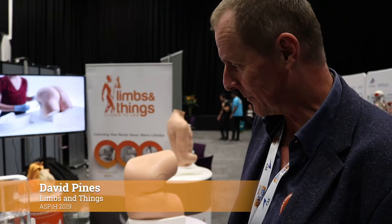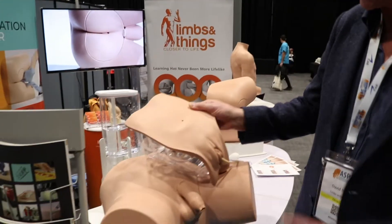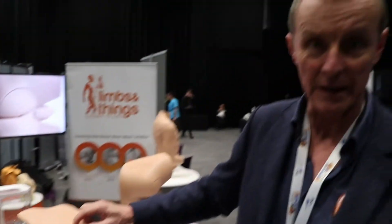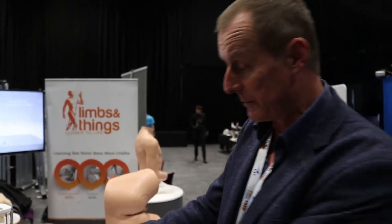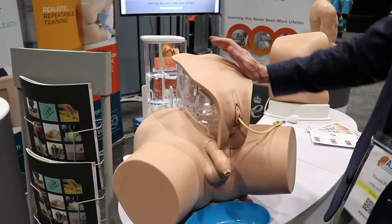This is the new Limbs and Things catheterisation trainer. It comes in male and female, and there is an option for doing supra-pubic catheterisation — both pre-ported for exchange of a supra-pubic catheter, or there's another module we don't have here for doing ultrasound-guided primary supra-pubic catheter insertion.